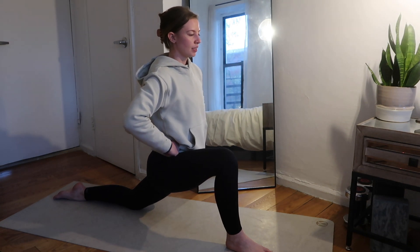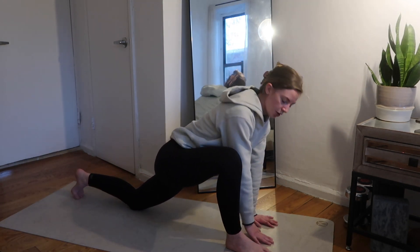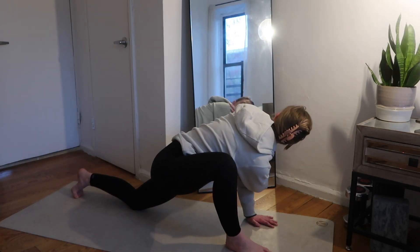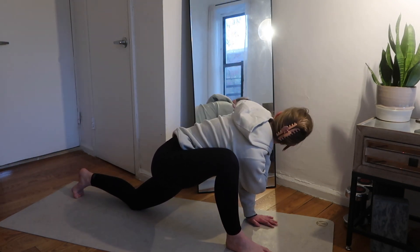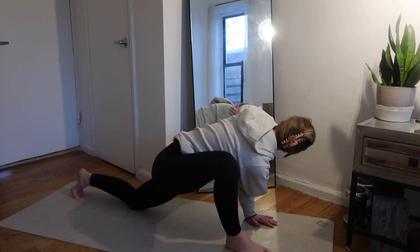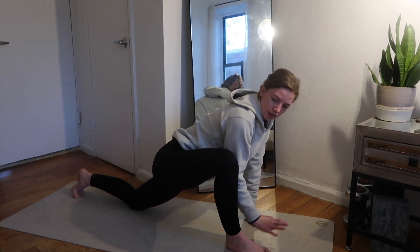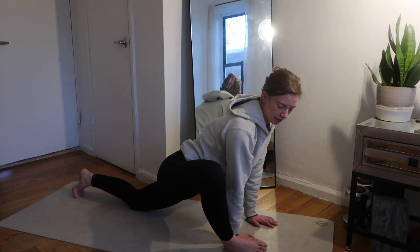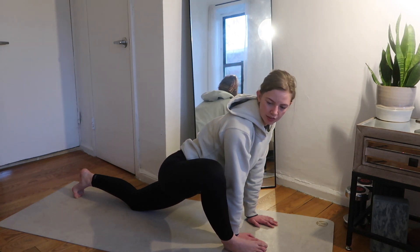A couple more breaths — one more inhale, and on your exhale we're going to bring the hands flat on the floor. Take the right hand and scoop it up to the ceiling, take a deep breath, and bring it back down. You can go the other way, getting a little twist in the spine. Let's do four rotations total, alternating sides. Then we're just going to let the knee fall out to the side, taking some deep breaths, getting a little bit deeper in the stretch and letting gravity take the leg.